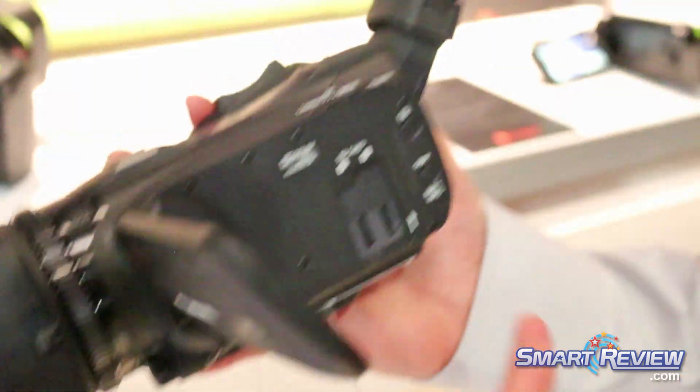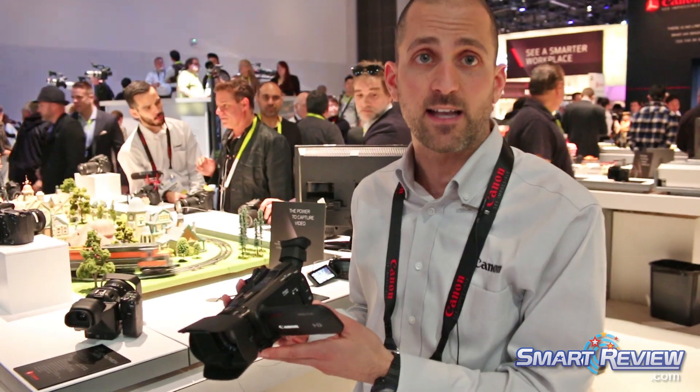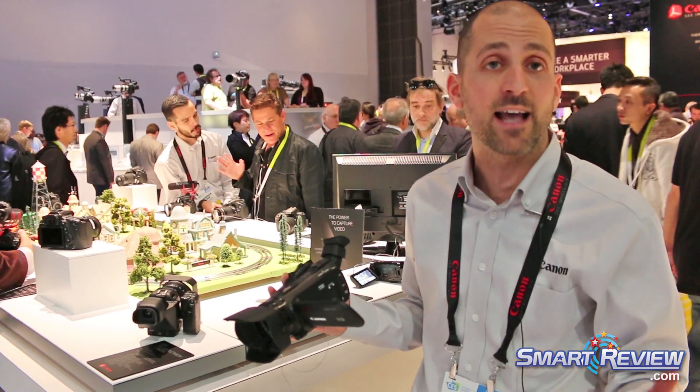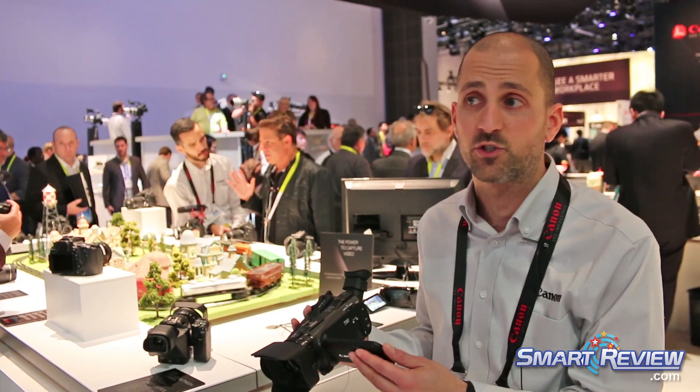The improvements are really inside this camcorder. The biggest improvement is that it has wide dynamic range gamma, so you can actually control your wide dynamic range, allowing you to capture those highlight and shadow areas up to perfection. You can really make the most of those shots.